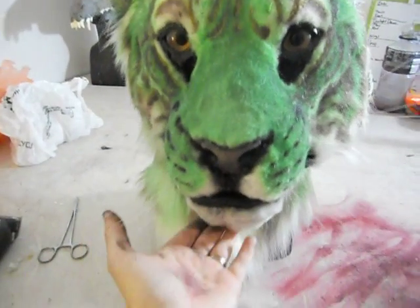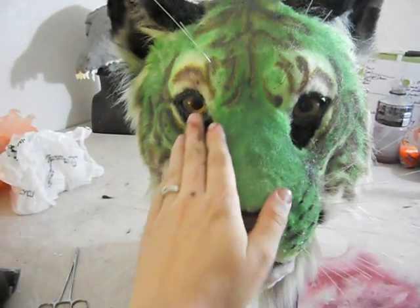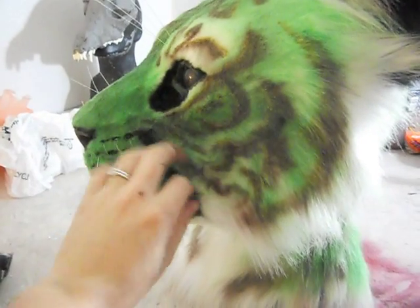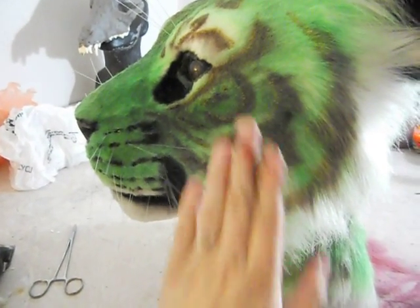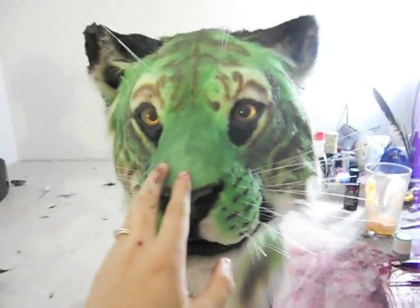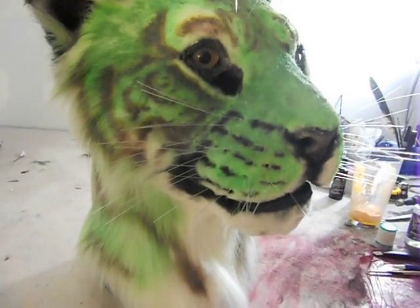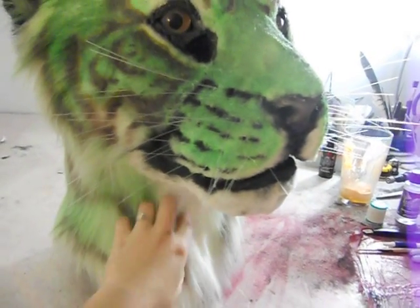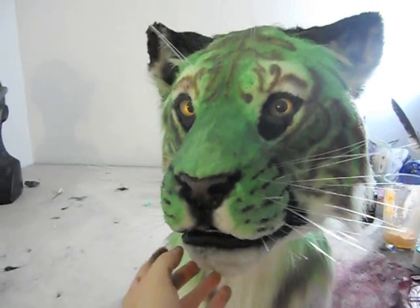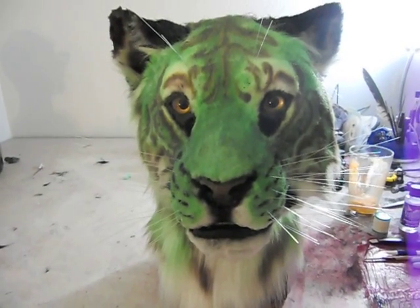The price right now — the initial start bid is $750, and there is a Midwest Fur Fest delivery option if you're going to Midwest. There is not a tail made for this particular head, but a tail can be made using the same white fur. I still have a bit of the ink left so I can airbrush it the same color. I hope you enjoy it!